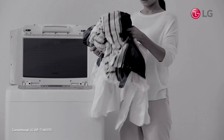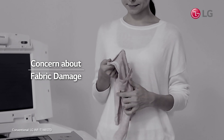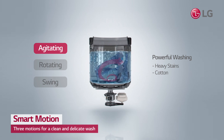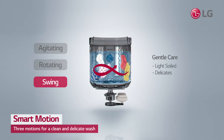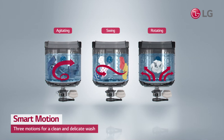Remember that feeling when your favorite clothes got damaged after washing? LG Smart Motion delivers agitating motion for a powerful wash, rotating motion to prevent twisting and tangling, and swing motion for a delicate touch. With three distinct motions,